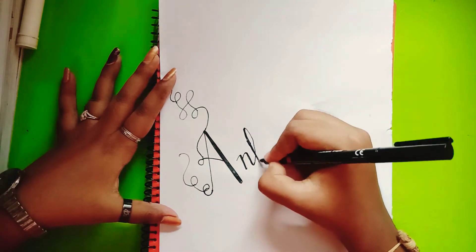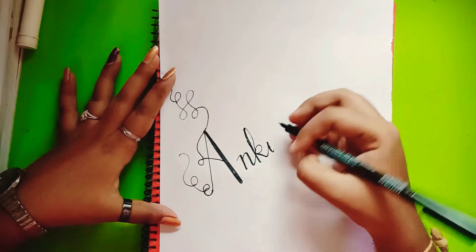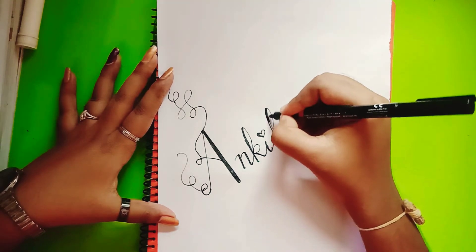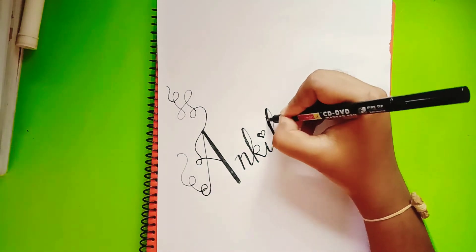Please don't forget to like and subscribe my channel and press the bell icon for more notifications and more calligraphy and drawing tips, because I'm a calligrapher and artist. Don't forget to like and subscribe and watch it till the last. Thank you.